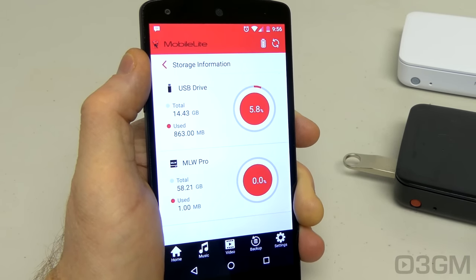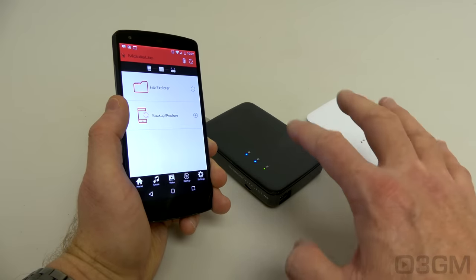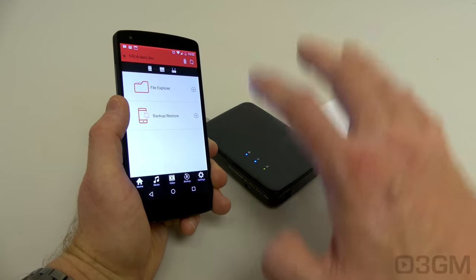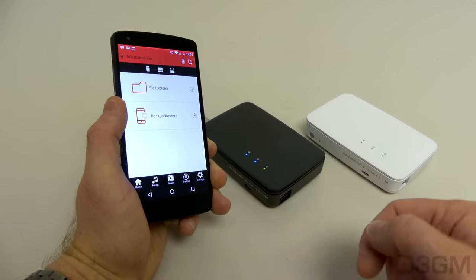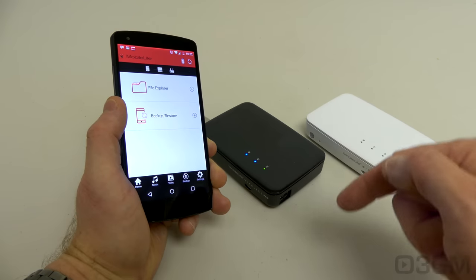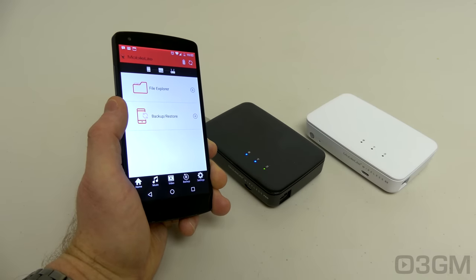For example, I have a thumb drive attached right now. And since this is the Pro version, it will also show you information about the internal memory. Basically, you can use these devices to transmit data back and forth from whatever kind of device you like — whether you connect a thumb drive, USB drive, or SD card — to grab documents, movies, music, and more.